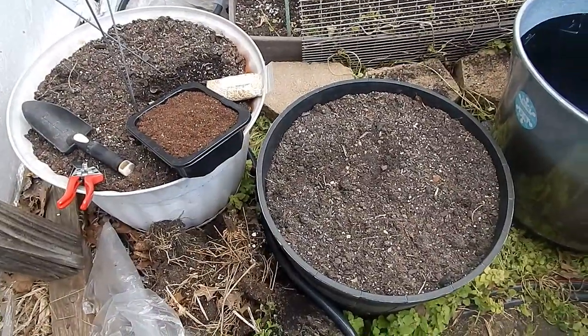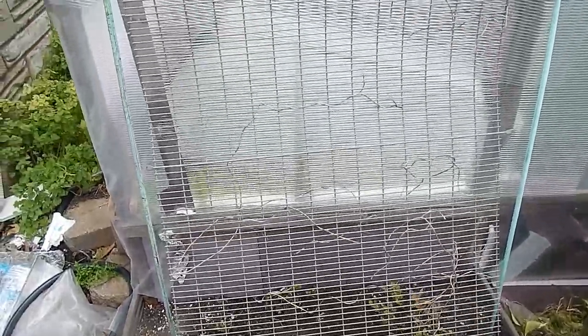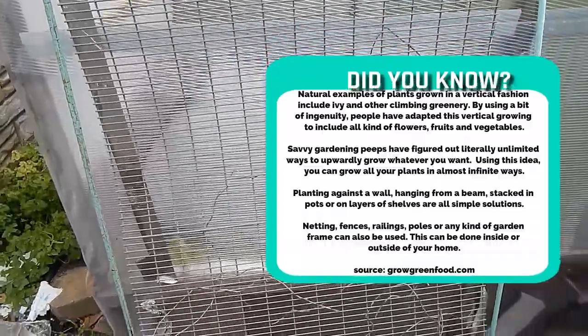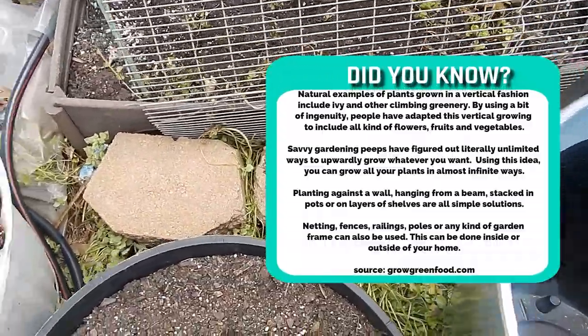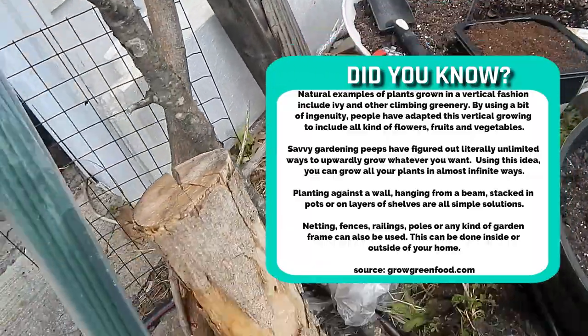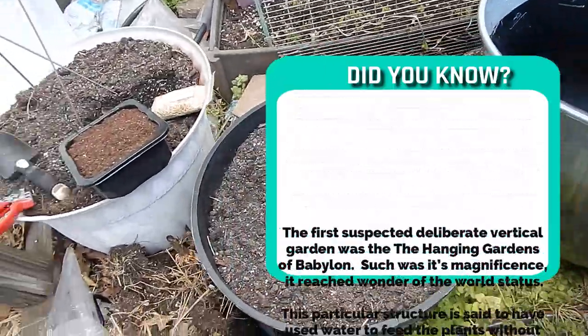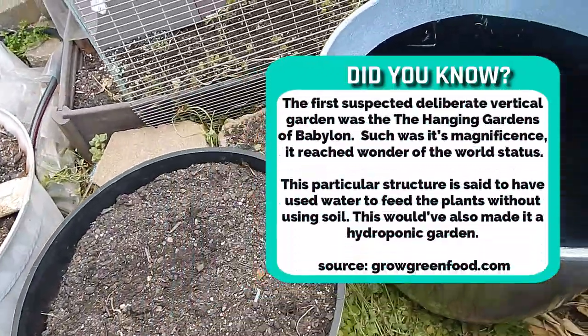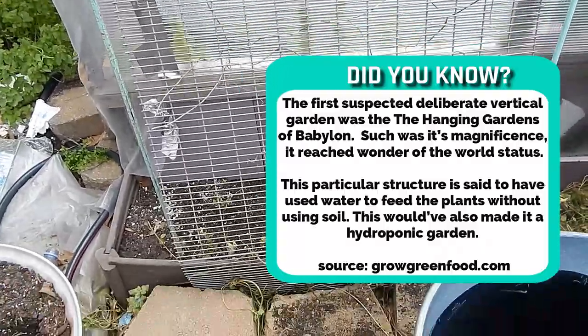Part of that plan is going to involve going vertical. This is an old screen from an air-conditioning unit that I used last year. Basically I wedge it in between these bricks here, and I'm going to take these old logs and lay them down so that I can put these three pots on top of those.